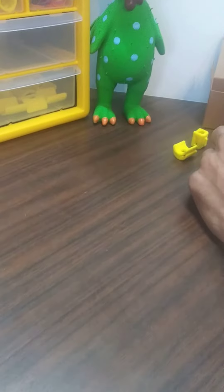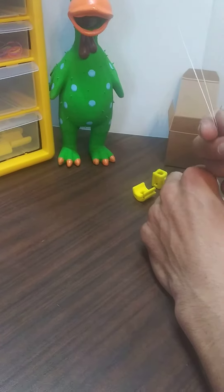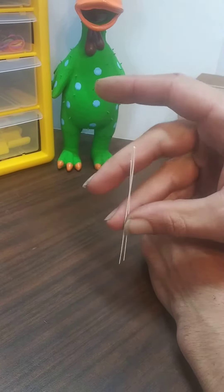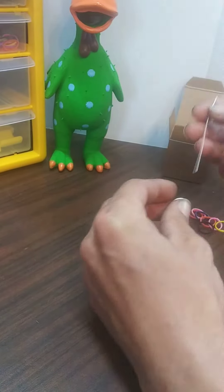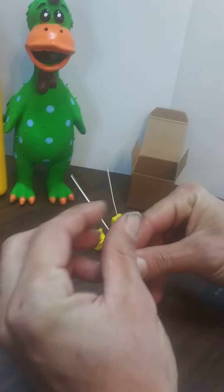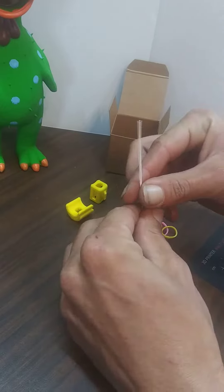Alright, so first thing you do, you grab the extra little piece of plastic that we put inside the pack with them. It's shaped like a little V, usually pre-bent. Put your rubber band inside the V and run it down. That way, it's trapped inside there.